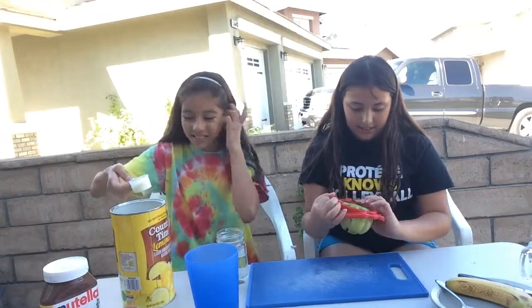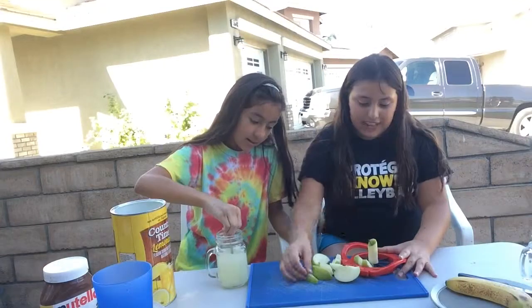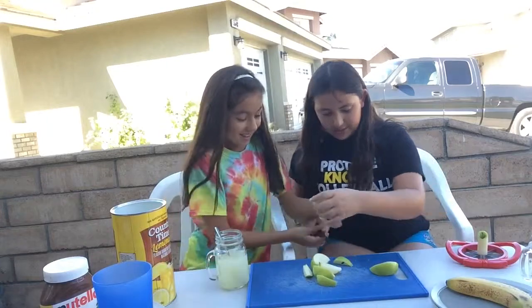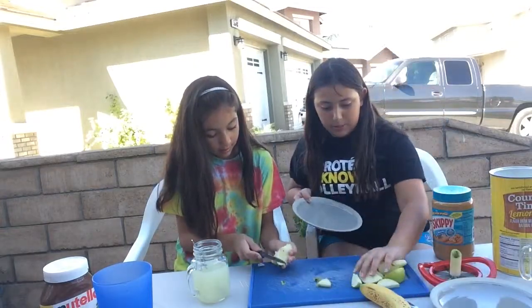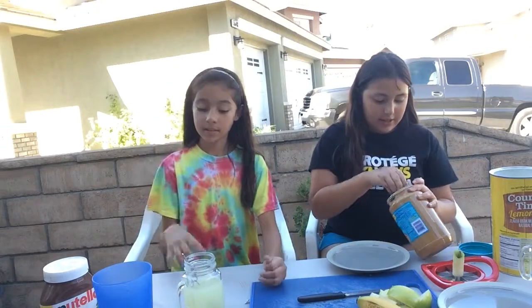So, you can get a little bit of the apple and stuff like that. Now I'm going to put all the iffy parts in. Emily, it's an apple. I'm just going to dip the apple into the peanut butter. I'm probably going to get peanut butter on my fingers.